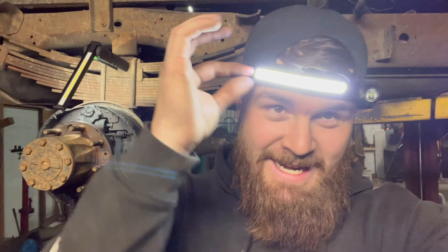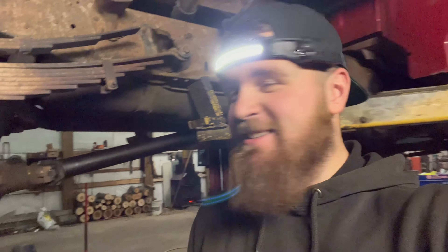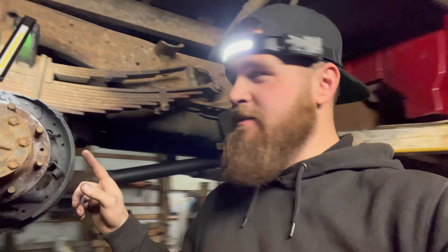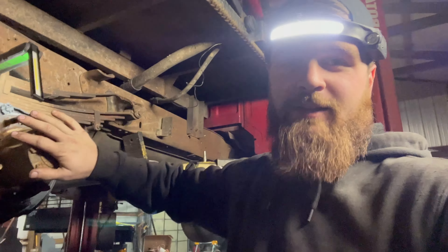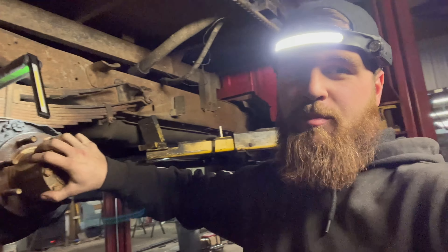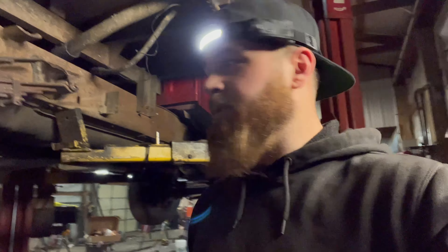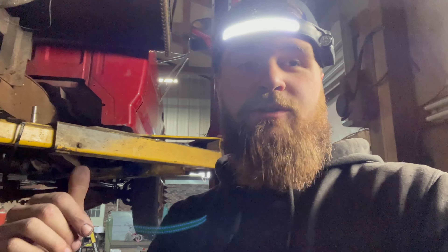Alright guys, we're back in the shop — got my light my dad got me for Christmas. We're gonna do these wheel seals. We're gonna start by taking the axle shaft off, taking the hub apart so we can get to the back side of the hub to do the wheel seal. Setting the tripod up on timelapse — let's get to it.